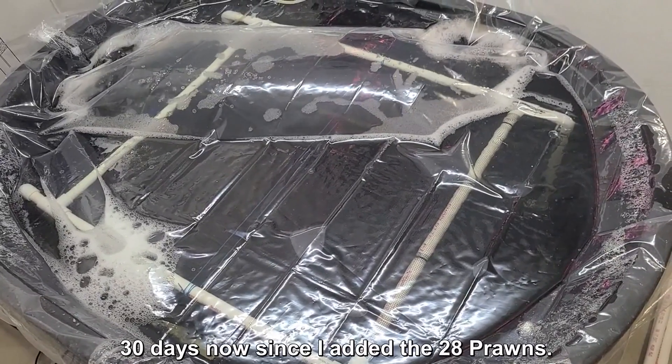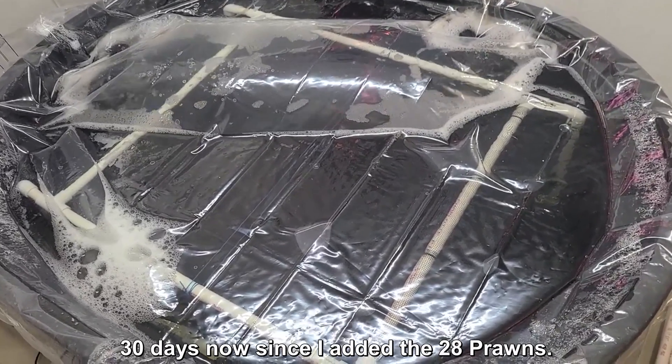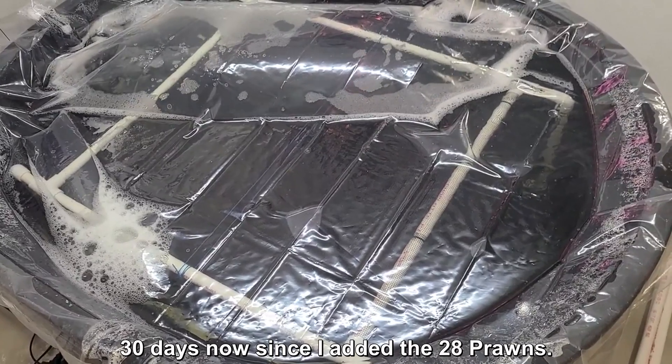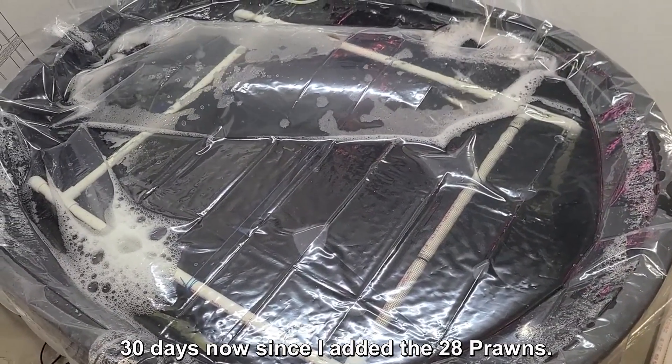Well, it's been about a month now — about 30 days since I stocked my 28 prawns in here in this 100 gallon stock tank. So let's take a look and see how they are doing.